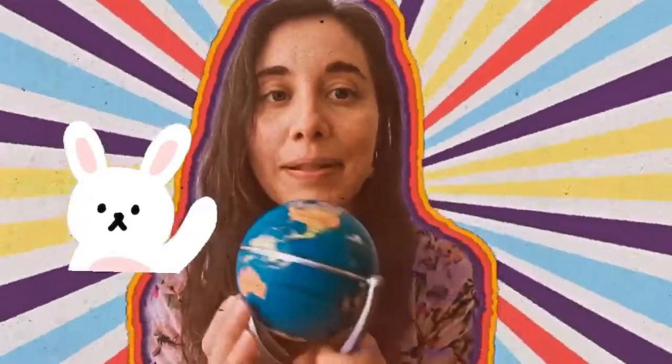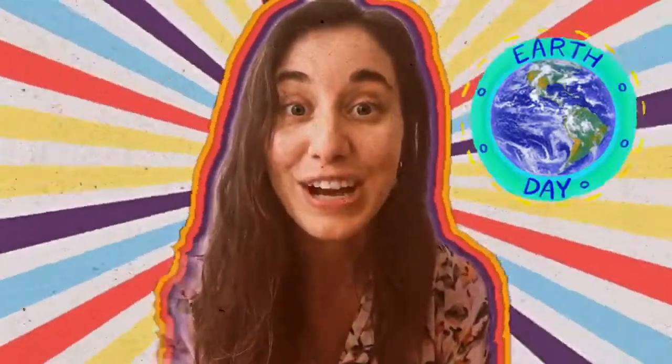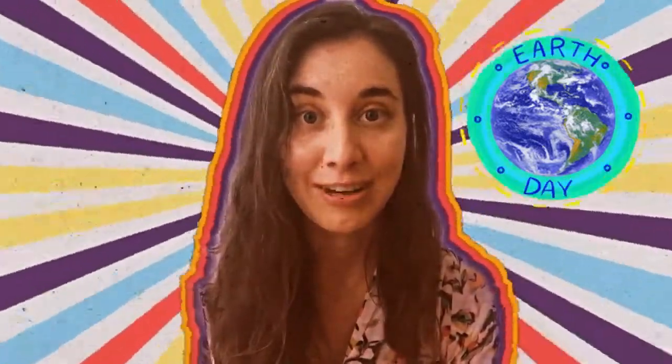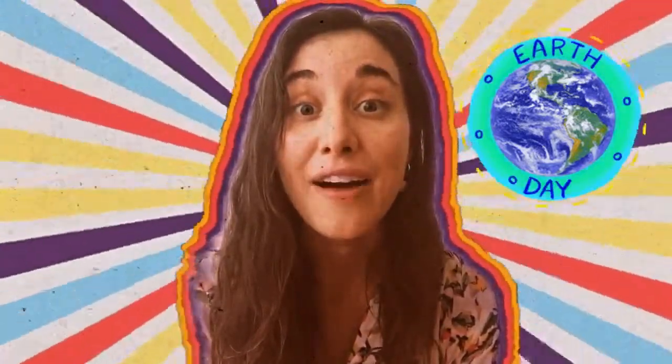Hello artists and welcome back to another week in art. So last week in art you might recall that we celebrated Earth Day — all the friends in the ECC made their own little planet Earth and they turned out so cool. You might also remember that I said we're gonna start a new unit, and for this new unit we're gonna talk about art around the world.